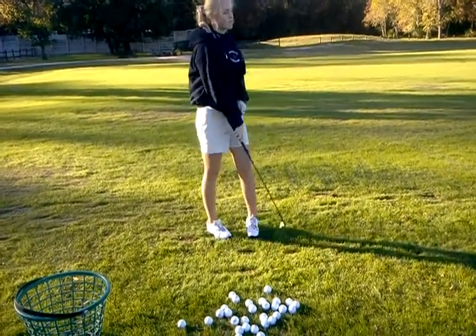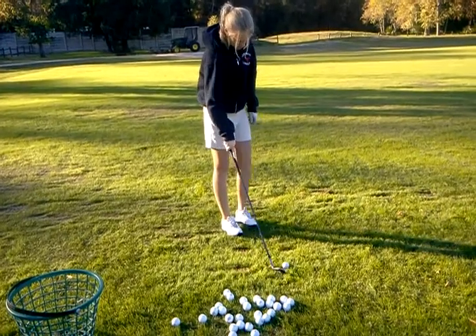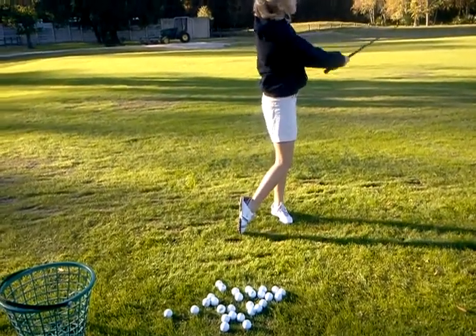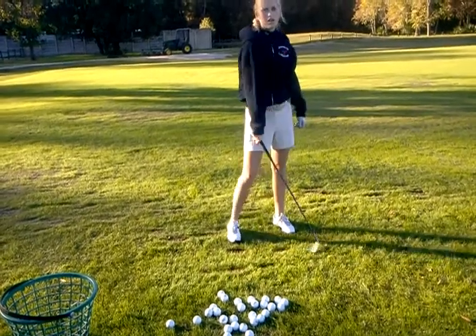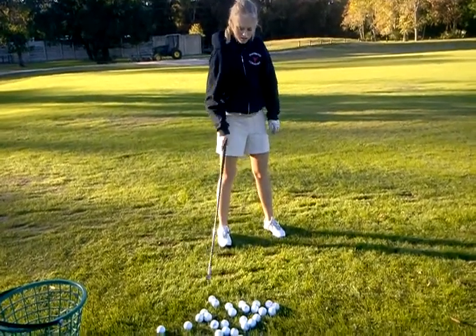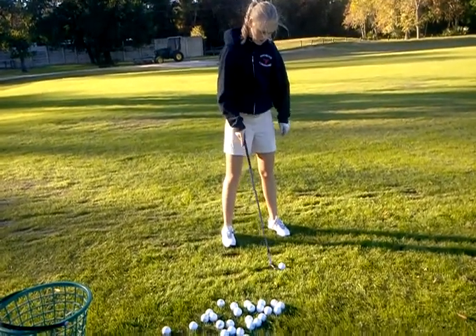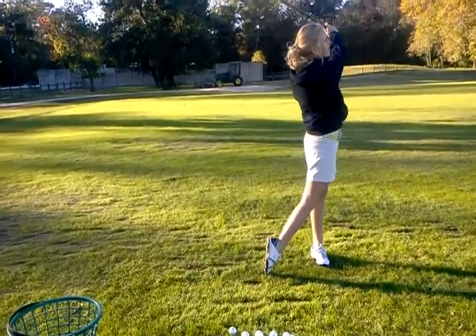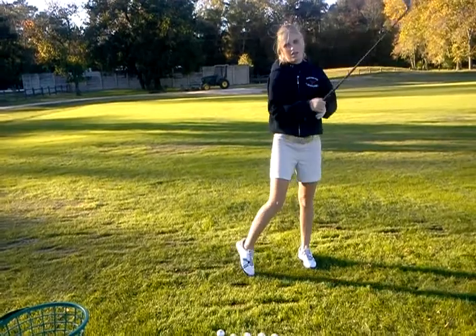It's got to be short though. It's a big back swing, but that's not. I want slow and big. And your back, that was better, but your back swing and your follow through need to match. You can't go big back swing, small follow through. It's got to be big back swing, big follow through.